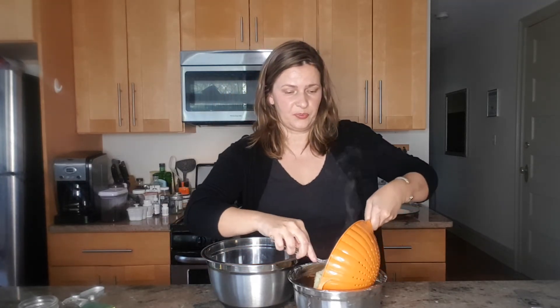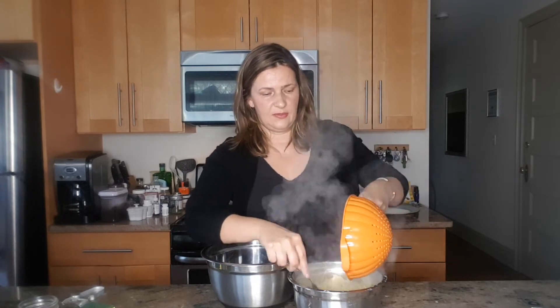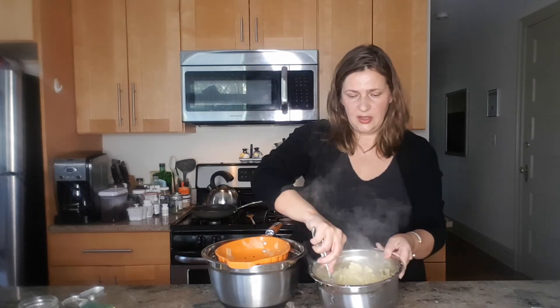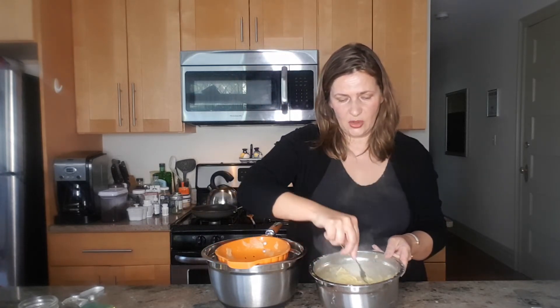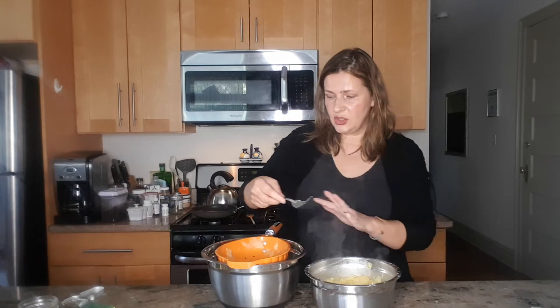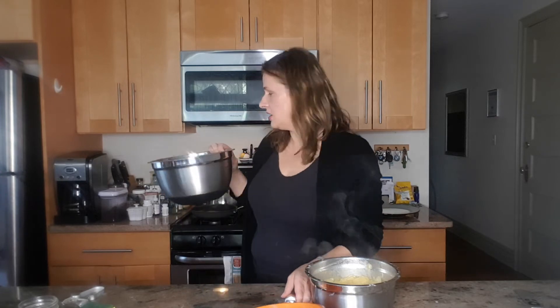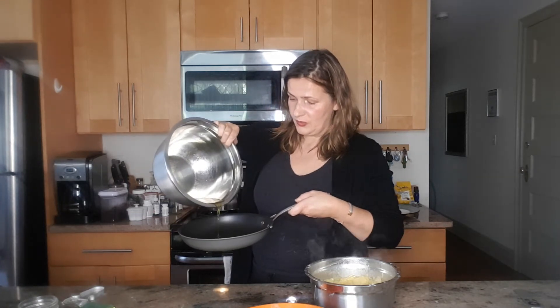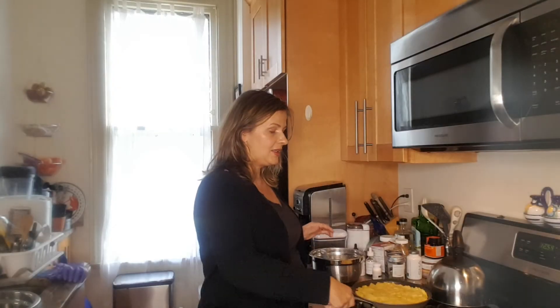Once the potatoes are drained, you take them and put them into the eggs you have beaten. Let it sit and make sure everything is covered with the eggs. You can use the oil from frying the potatoes and onions — take a little bit and put it into another skillet, just enough to coat it.